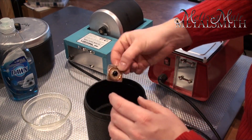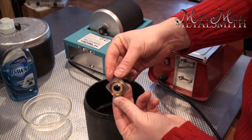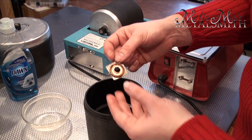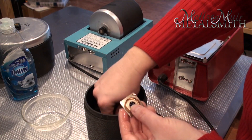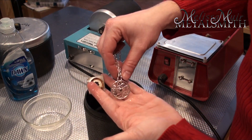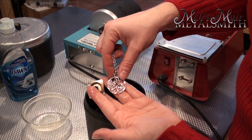I put these pieces in — this was a very heavily tarnished pendant and there's still quite a bit of tarnish on it, but it only ran for about 10 minutes. This piece was also quite heavily tarnished, and you can see that now the silver is nice and bright and shiny.